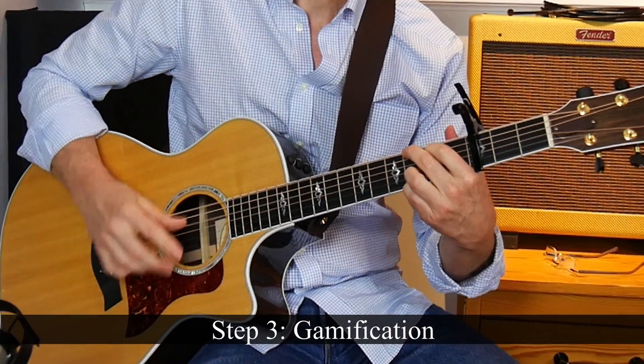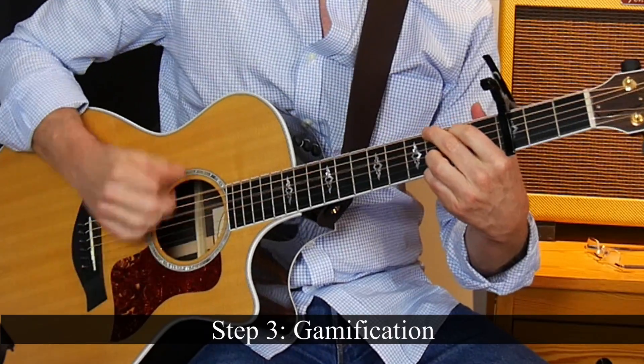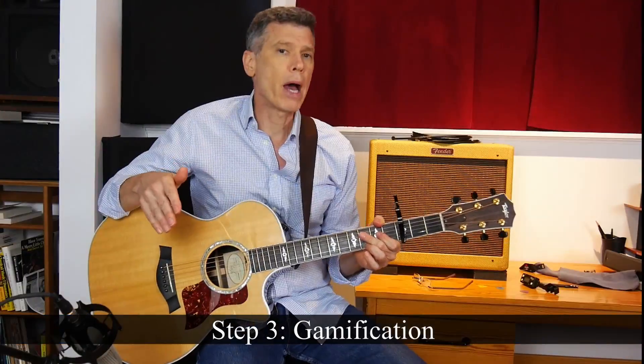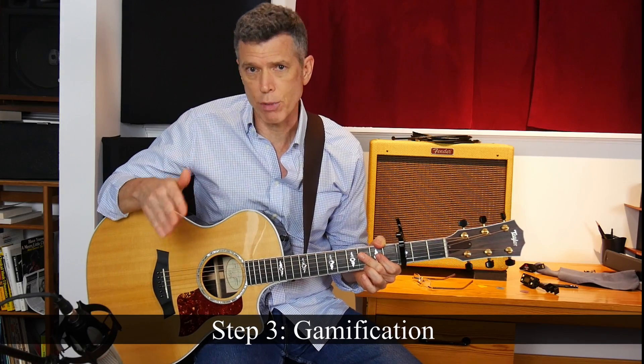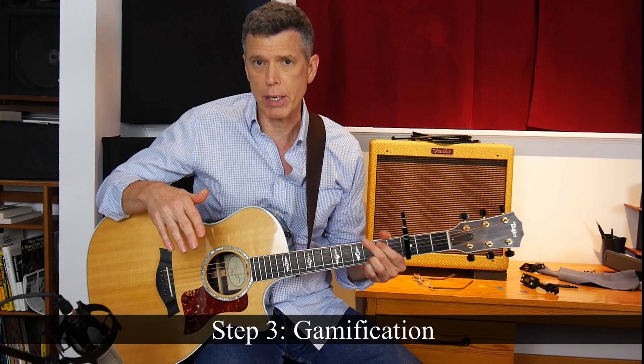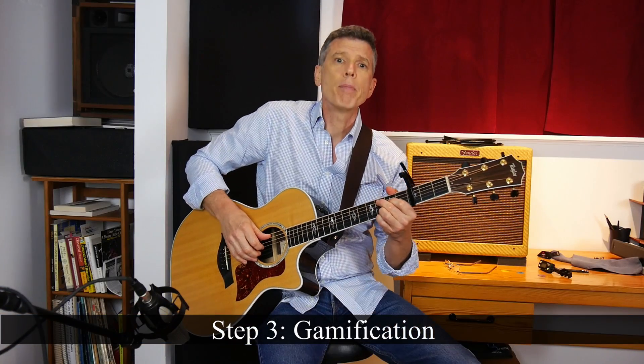[Guitar demonstration: first pluck and chuck pattern played.] Forgive me for not using a metronome in this demonstration — I'm just trying to save you some time. So I did that until the right-hand pluck and chuck pattern had become second nature. Then I went to work on the second picking pattern.